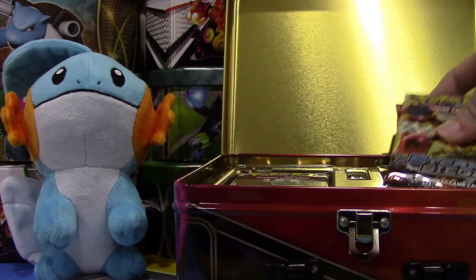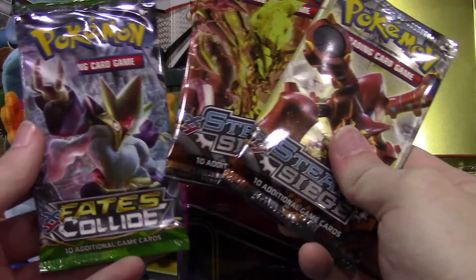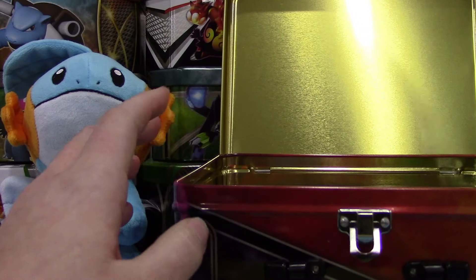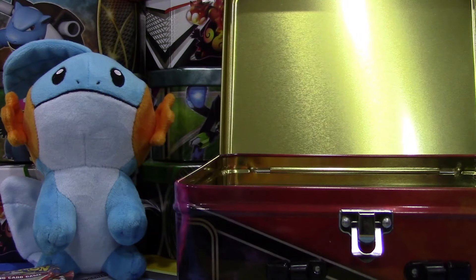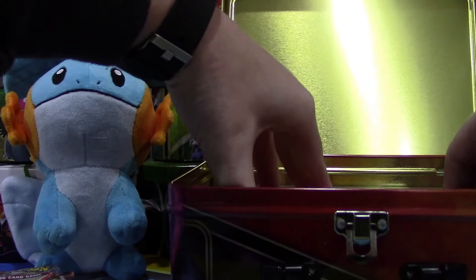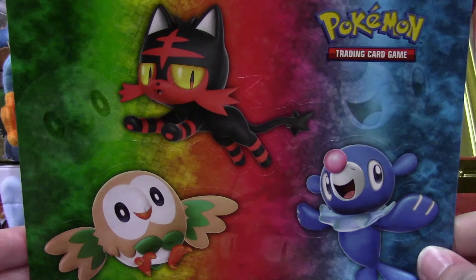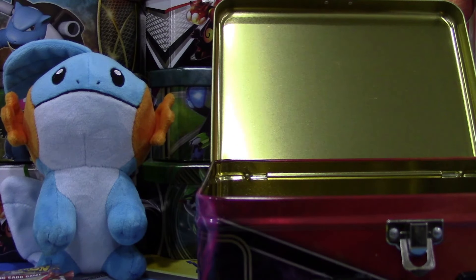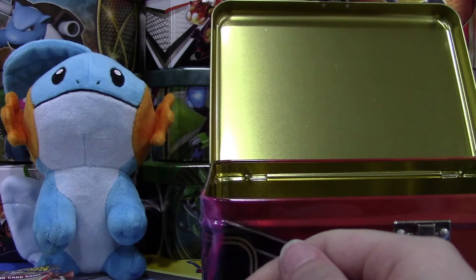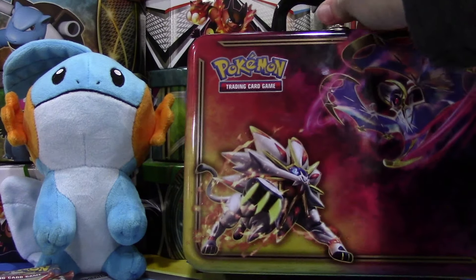I also forgot there was a code card in here. I'm sure it unlocks the promos and maybe the coin. Here are our booster packs — we have two Sun and Moon, two Steam Siege, and a Fate's Collide. Interesting sets that they gave us there. Here are our pencils, they have the three starters on them — look pretty nice. We have some stickers with the three starters as big stickers, and we have the two legendaries, Lunala and Solgaleo. Those look really nice as well. We have a little mini binder here to store some cards in. And probably one of my favorite things that comes in this is the pad of paper — I always find use for that when I'm writing notes for trades and sales. There is what is in that lunchbox tin.